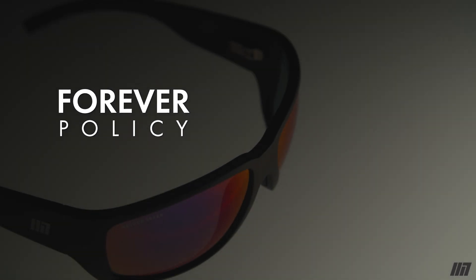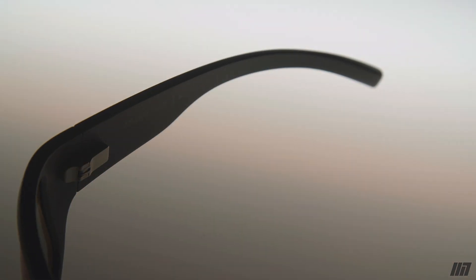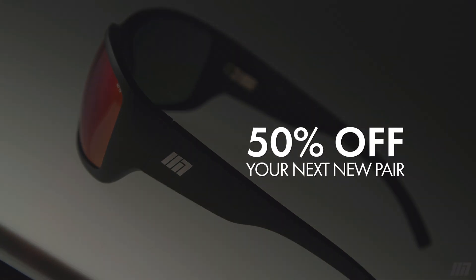If there's an accident — your dog eats them or you run over them with your car — we have something called the Forever Policy. Simply send us all the bits and pieces and we'll give you 50% off a new pair, because we want you to stay in your Method 7s, stay protected, and stay part of our family.